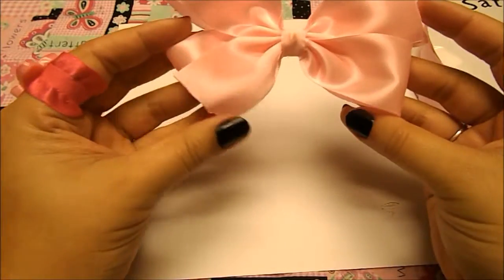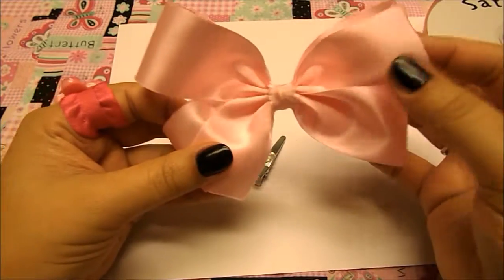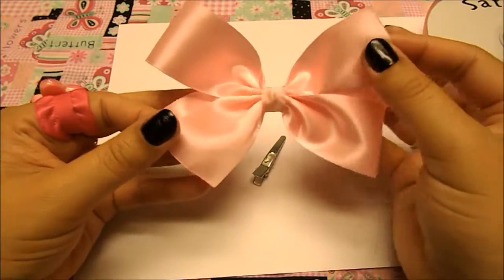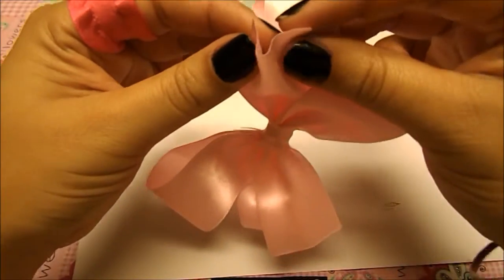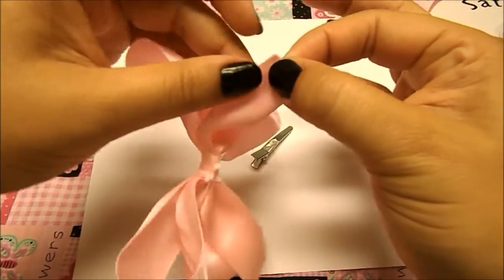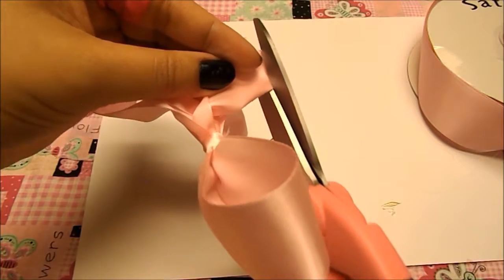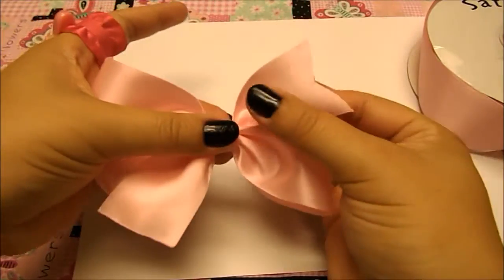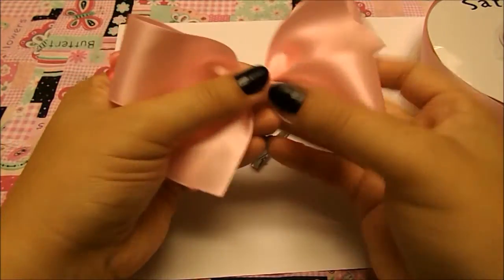Here it is — this is the Pinwheel style hair bow, and I just wanted to show you how easy it was to make it. You can leave these little ends straight cut like I have, or you can cut them at an angle. I'll show you how: grab the end and fold it, make sure the ends are together for a straight cut, then cut from here to there at an angle. This is what you get — a little pointy end. You can have both of them like this or straight cut — it's just a matter of preference.